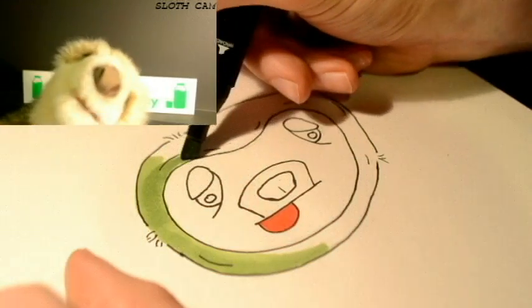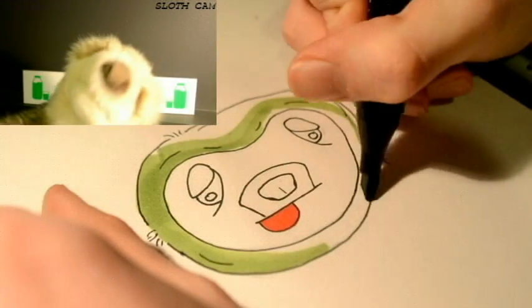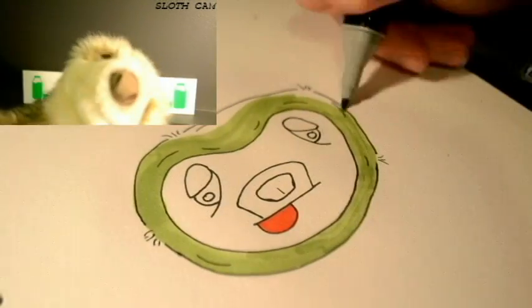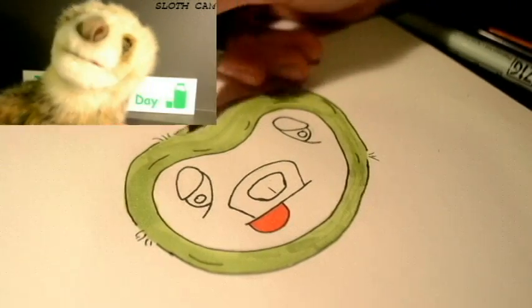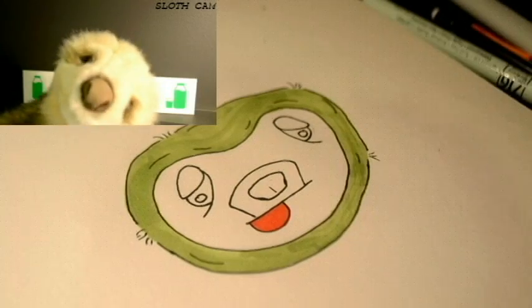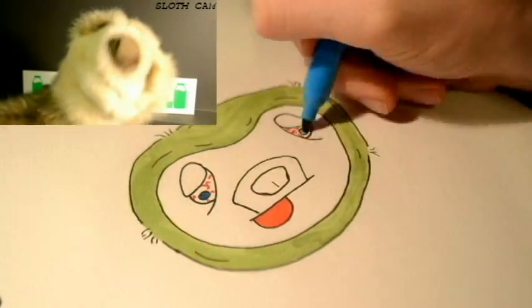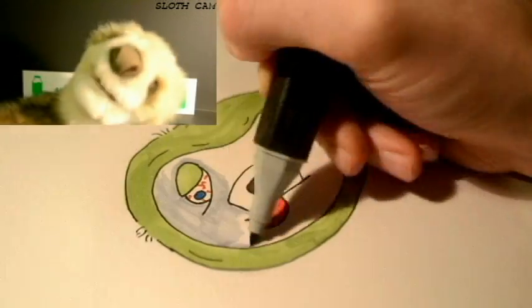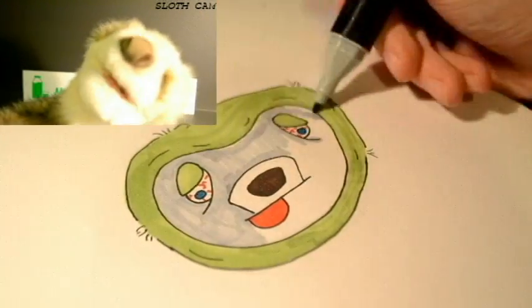Don't forget the eyes — sloths don't have great eyes. After you've done that, color everything in very nicely. Make sure to leave no white spaces, and wow, there you have it!